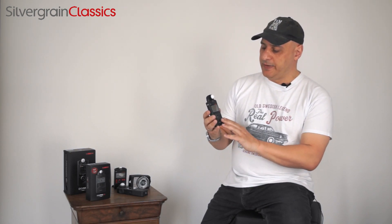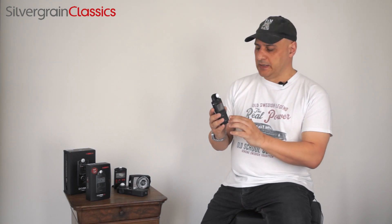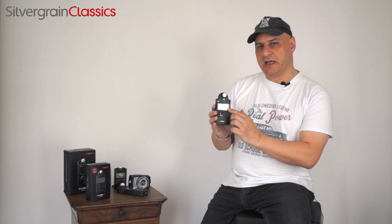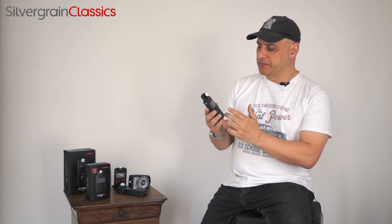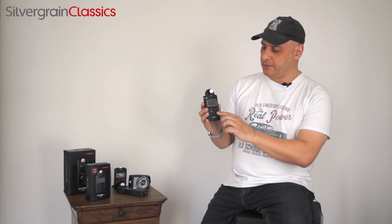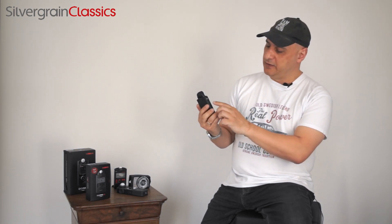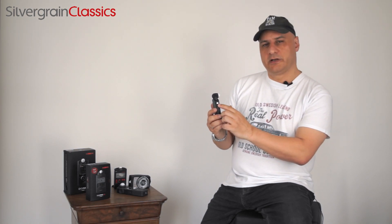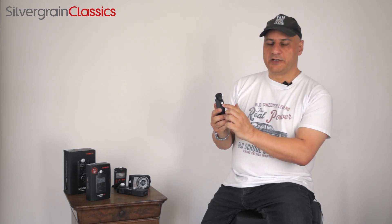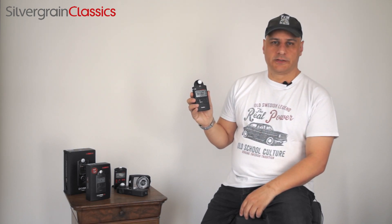The best thing about it in my opinion is the very simple user interface. It has a well-structured traditional LCD screen, only a few buttons — the function buttons, the value buttons, and the measurement button. That's it. And it also offers you a direct connection to your X-Sync for your flash system.